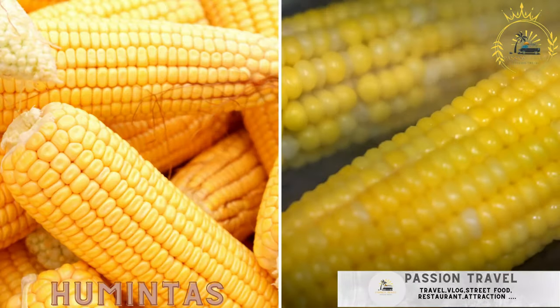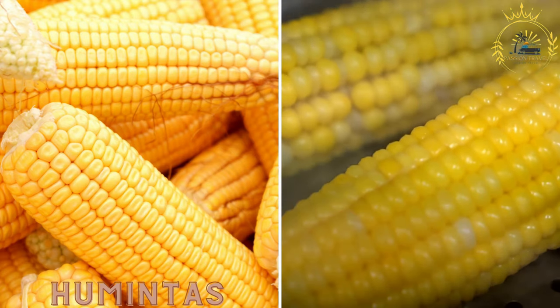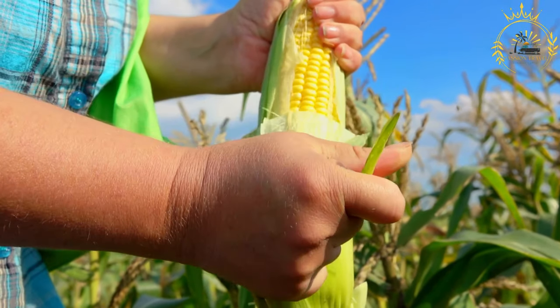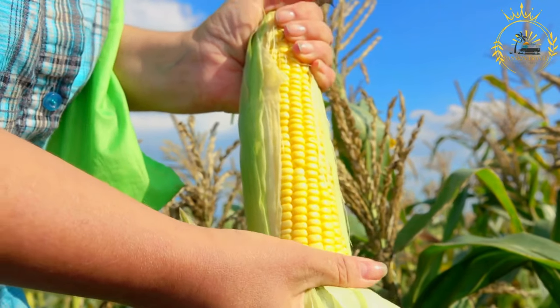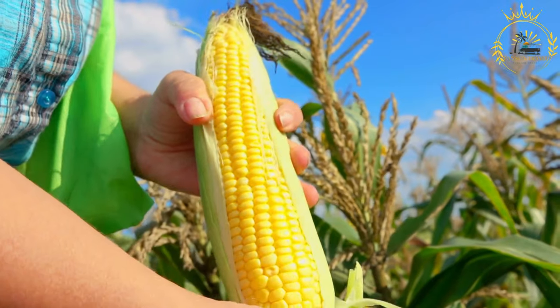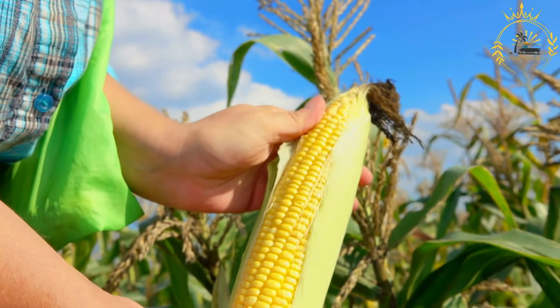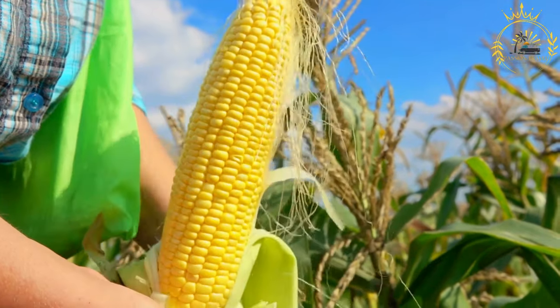Humintas: steamed corn cakes made from a mixture of ground corn, cheese, and spices, wrapped in corn husks. Humintas are a delicious and traditional South American dish, particularly popular in Bolivia, Peru, and parts of Argentina. These savory corn cakes are wrapped in corn husks and then steamed or boiled. Humintas are a beloved street food also enjoyed at festivals and family gatherings.